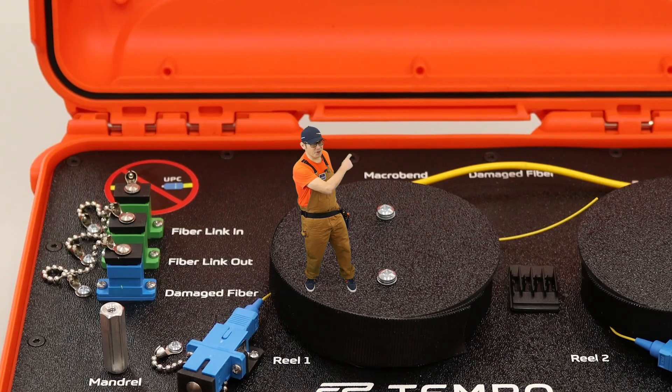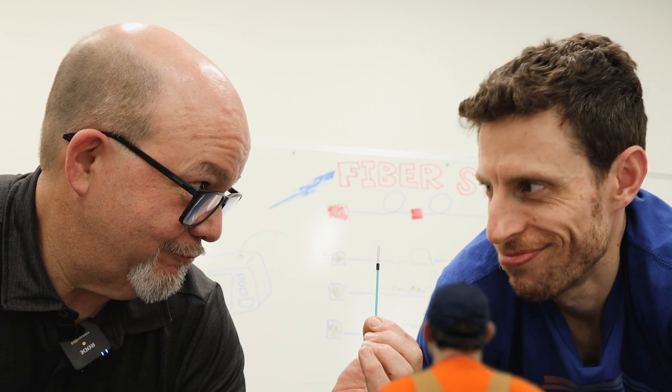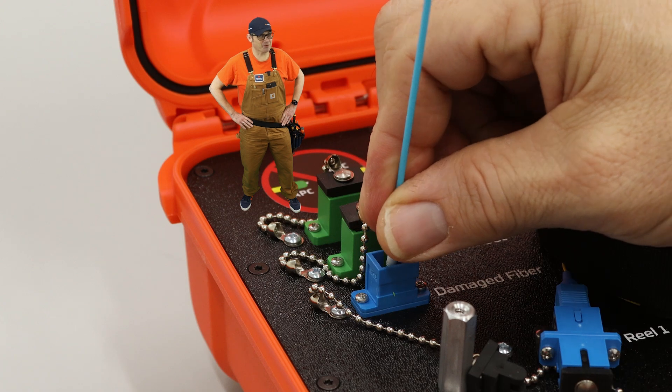Now that's what I'm talking about. This trainer has tons of functionality. Always clean and inspect before you connect.